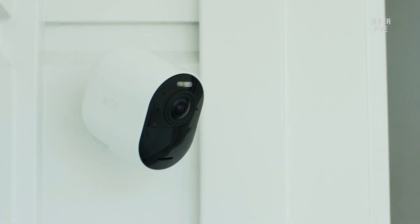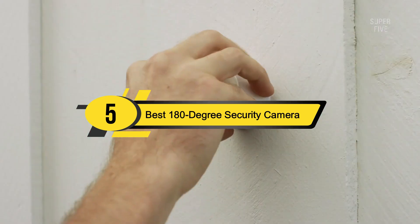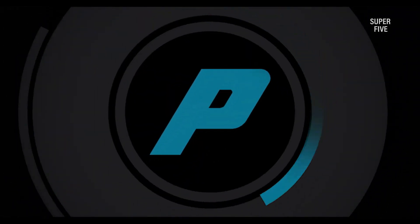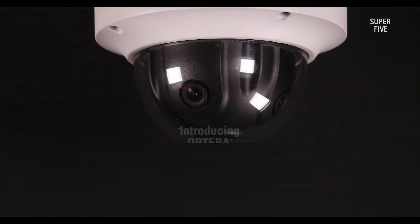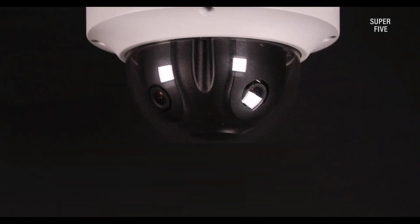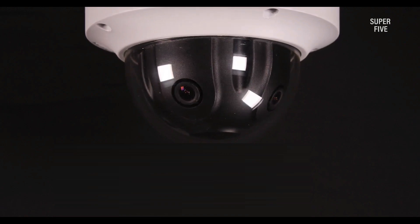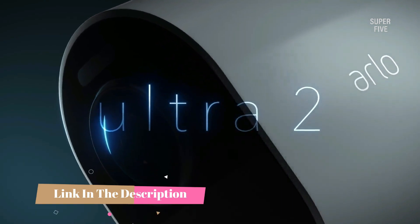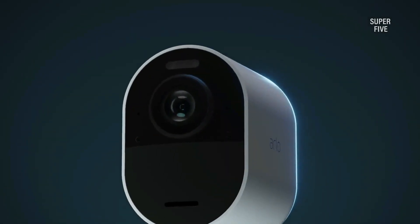Hi everyone, today we're going to take a look at the five best 180-degree outdoor security cameras on the market for this year. First we're going to show you our five best picks, then we'll talk about what you should look for before buying a 180-degree outdoor security camera. You can find timestamps and links to all the products we mention in this video down in the description below.